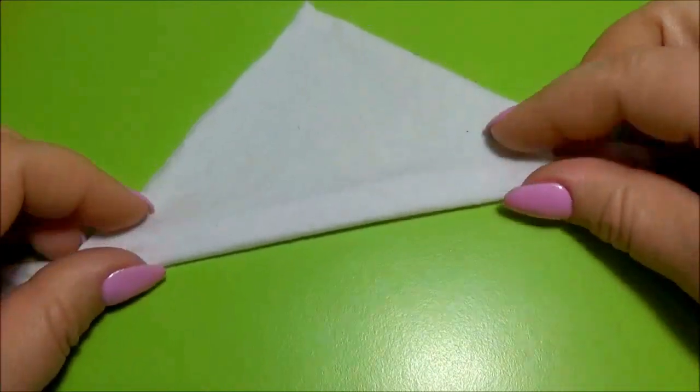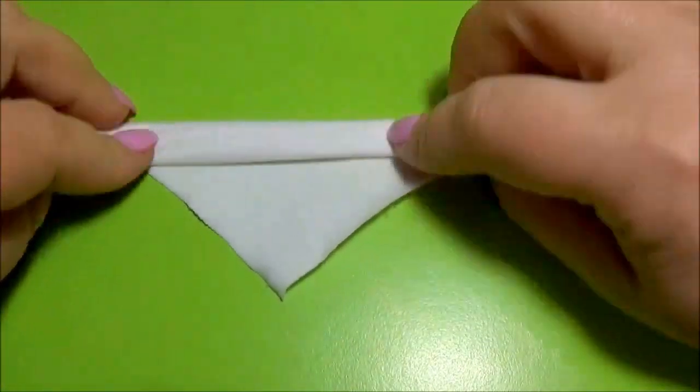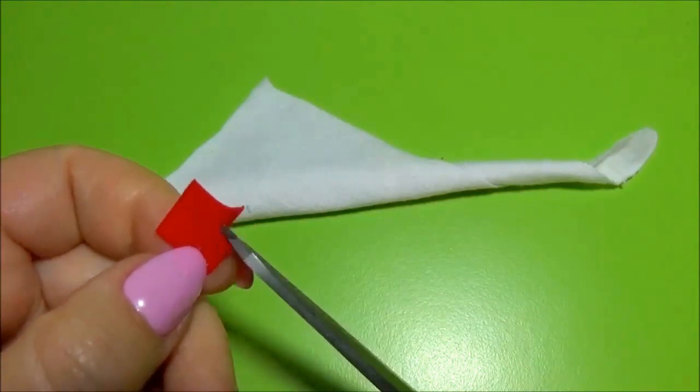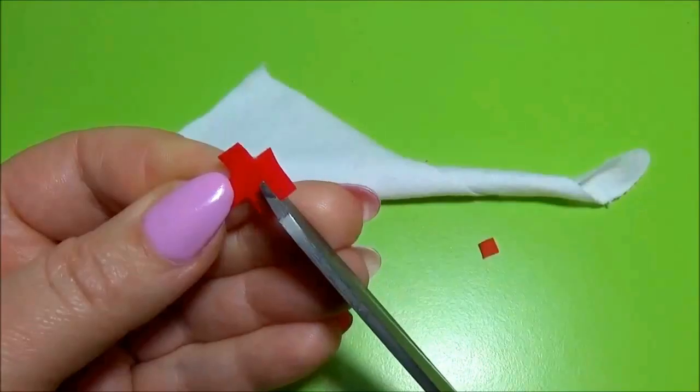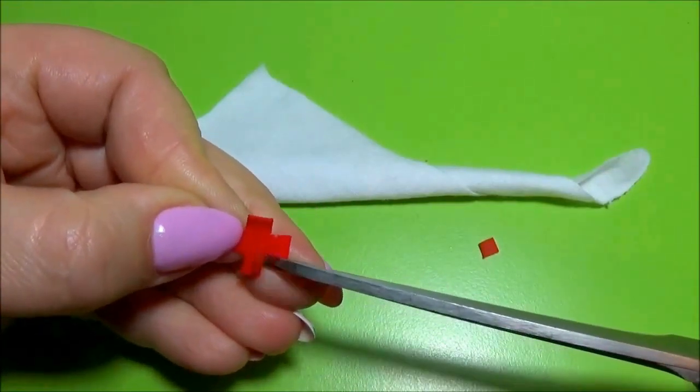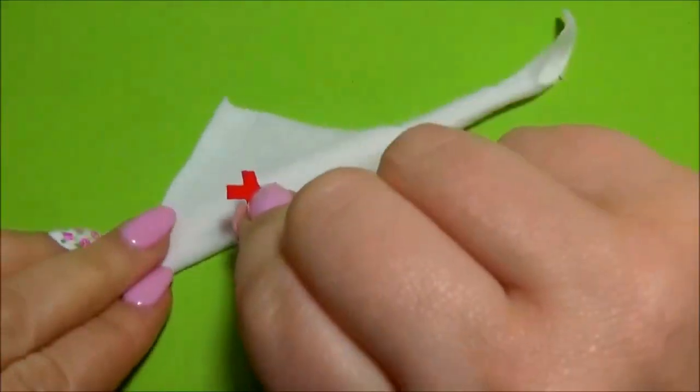Cut a triangle. Bend. Then cut a cross from a red material. Glue the cross.